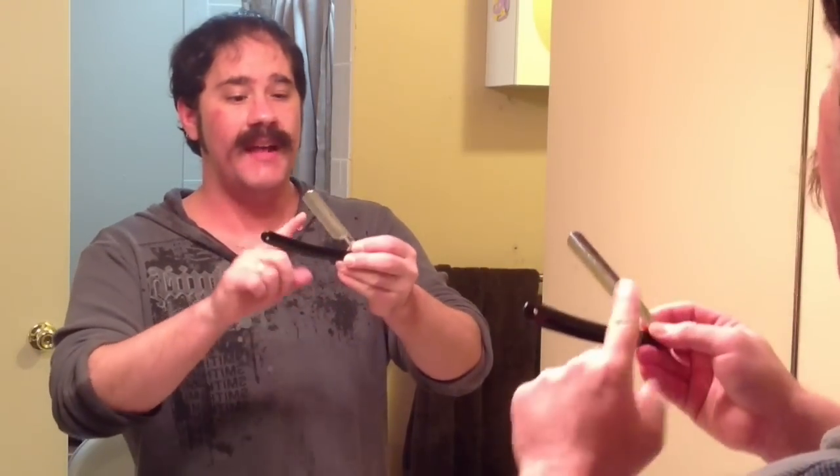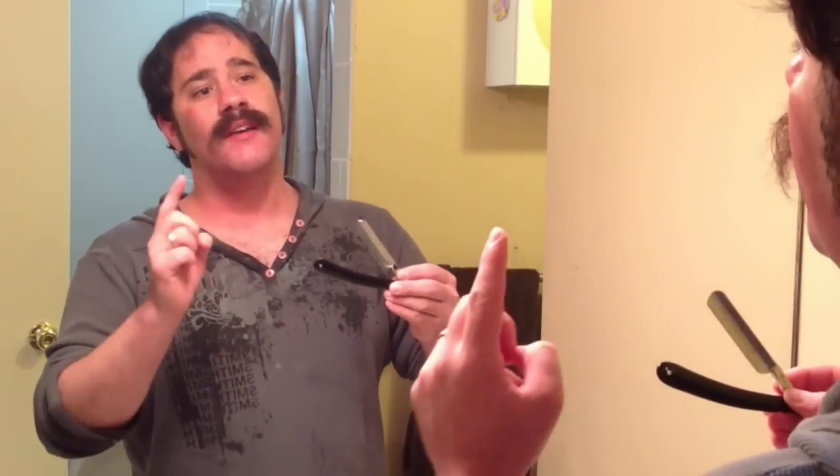I'm personally a Thiers Issard guy, so for me to say that I would recommend this off the bat as your first razor — that's pretty big considering how much I love Thiers Issard. The point of the day is: save a little bit of money, spend an extra couple bucks and get a razor that's going to last you a lifetime and deliver the best possible shave. I'm Aaron Schechter from the Wet Shaver Review. God bless and have a great day.